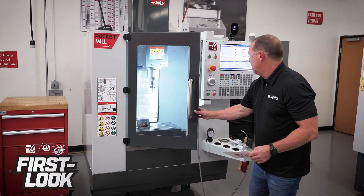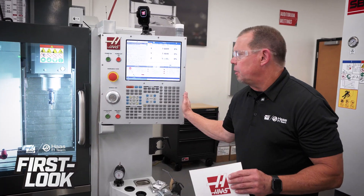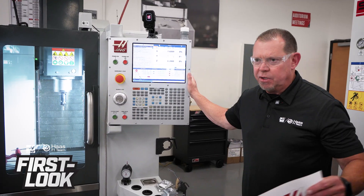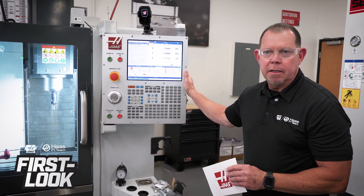What else do you need to know? The Haas control. Even though it's a budget price, you're getting a full Haas control. This is just like the control you'd find on your VF-2, your EC-400, you name it. Nothing's been cut out of the control.